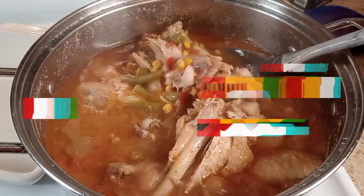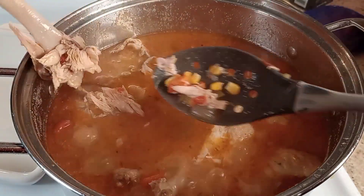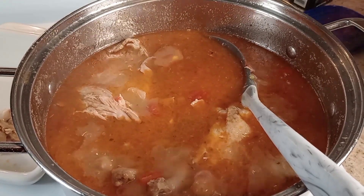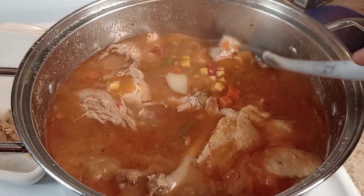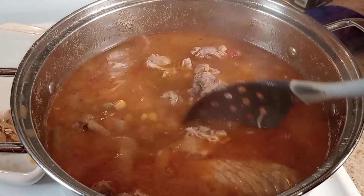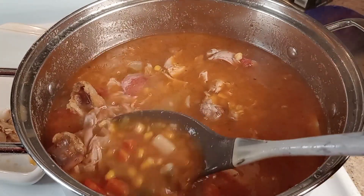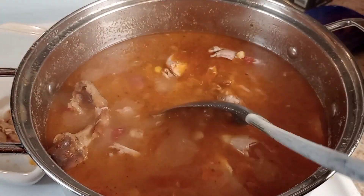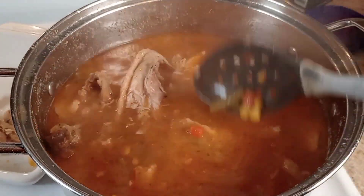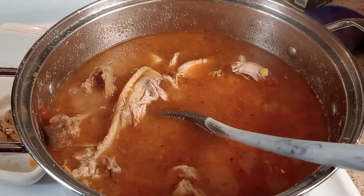All right guys, this soup is looking good — turkey and veggies — and like I said, it's going to boil right off the bone. You can either add pasta to it, which I think I'm going to do. I'm trying to fish the bones out — super hot!